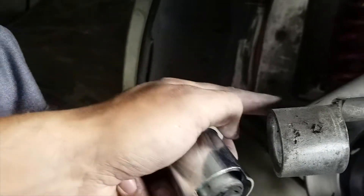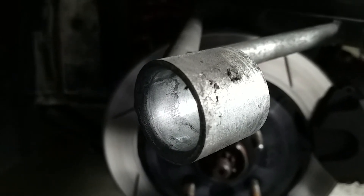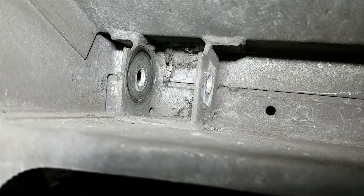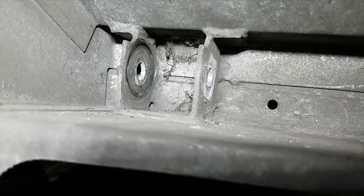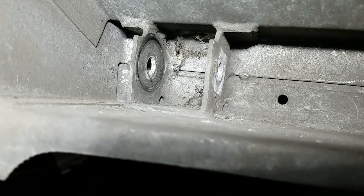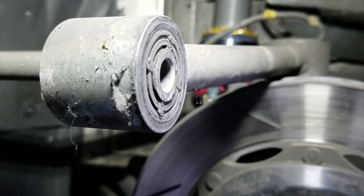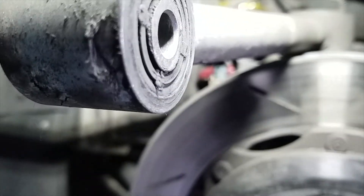A few moments later, one bushing removed from the A-arm. We'll clean out the bushing bore and make sure it's in good shape — it looks pretty good, no reason it shouldn't be, as there's been a bushing protecting it for many years. Another reason I really needed to replace these: the A-arm was actually rubbing on the mount point. Over time this could weaken the mount point — there's a little divot where the contact was, but it's good I'm fixing this now. You can also see where the top edge of the bushing has basically been rubbed off.